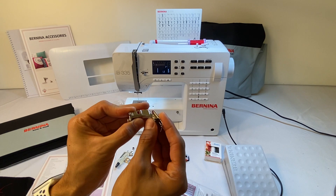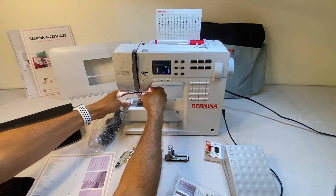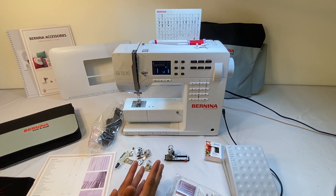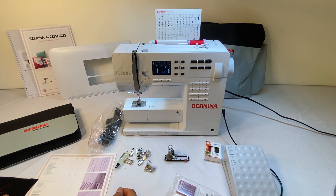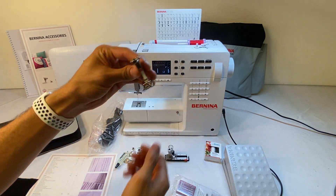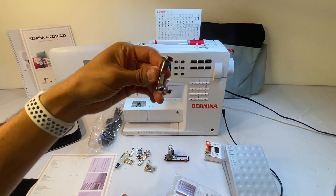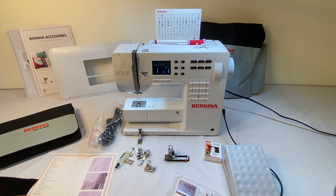All the other feet you would add to the machine will be full shank feet — with a shank and foot all as one. The 335 comes with six snap-on feet and the 325 comes with five. They just snap right on; you don't have to take the whole shank off. The first one is foot number one — this comes with every single machine, it's on the machine right now. This is your all-purpose general sewing foot, which you can use for just about anything.